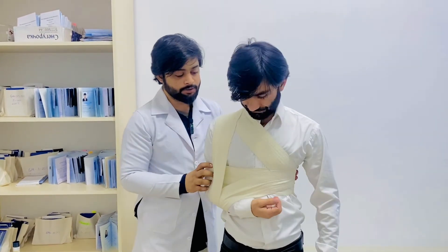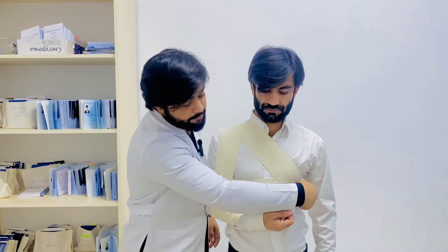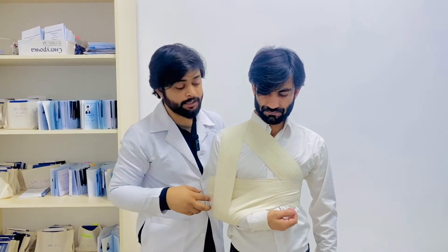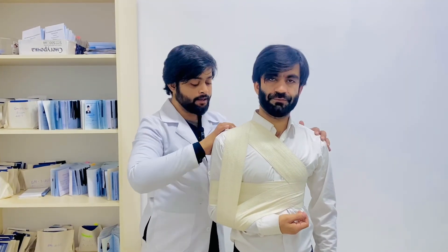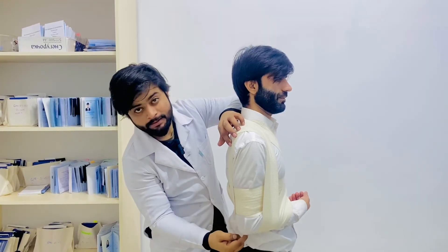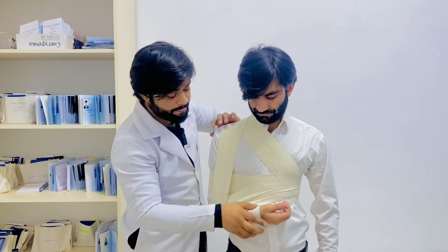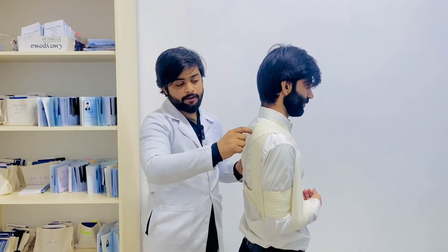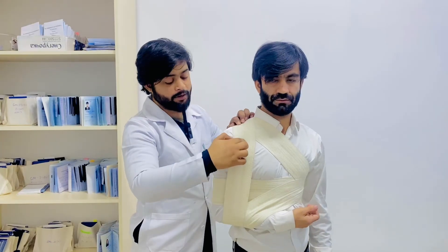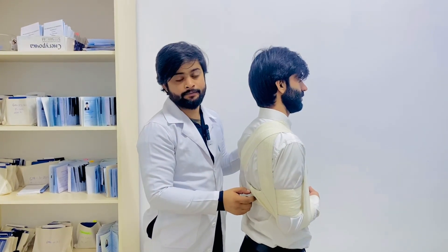This is a complete presentation of the Desault bandage. First, start from the free arm and make two circulations. In the third circulation, come above towards the supraclavicular region. From the posterior side, go down and cover the bandaged arm. After that, the circulation goes upward, covers the supraclavicular region again, and you can fix it here. Thank you.